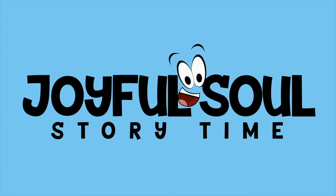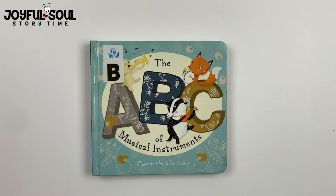Joyful Soul Story Time. This book is called The ABC of Musical Instruments, illustrated by Ailey Busby, printed by Catch a Star.